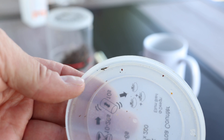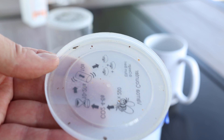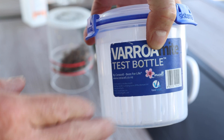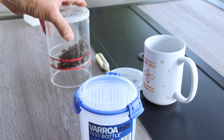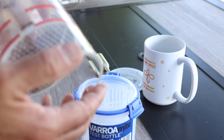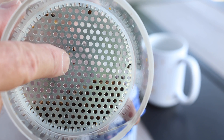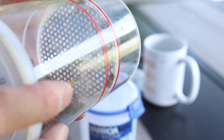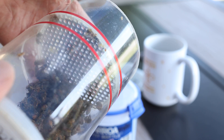I only see two mites — and one bee lost her leg unfortunately. Now we're going to use the alcohol wash method, the Saracel container. I've made a lot of videos on this last summer. Let me roll it around and look inside — oh, I do see a mite right here in the middle. So we're going to go with three total mites from the CO2 test out of 300 bees.